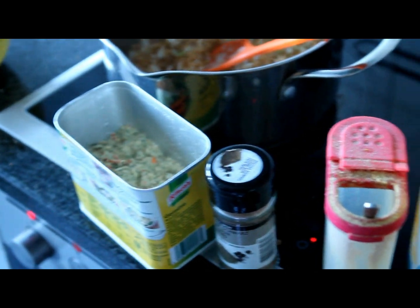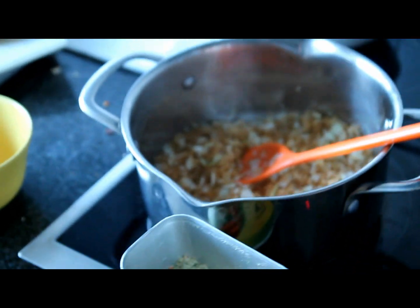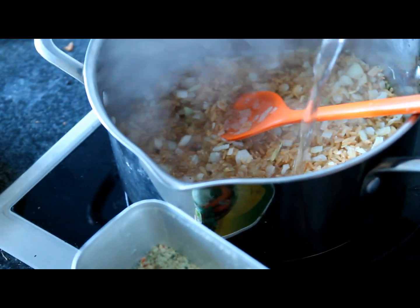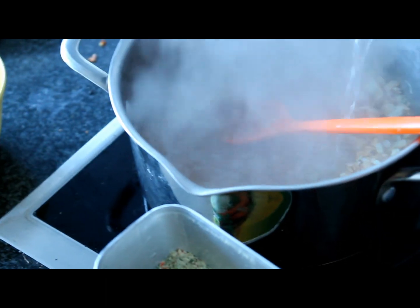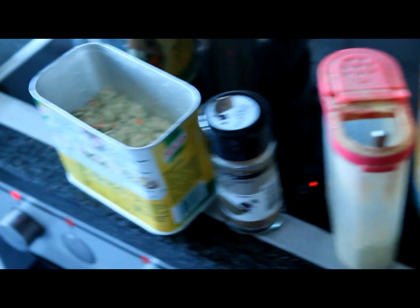What I like to do is add some pepper — as much as you like. Then put in 1.5 teaspoons of sea salt and one and a half teaspoons of vegeta.